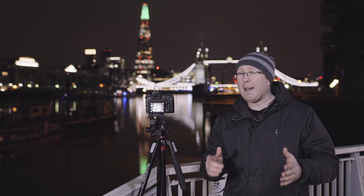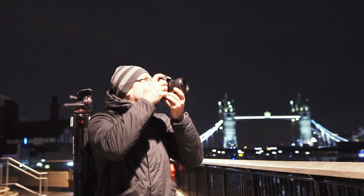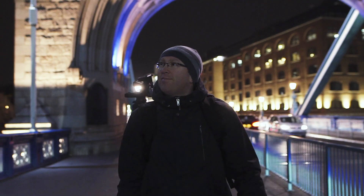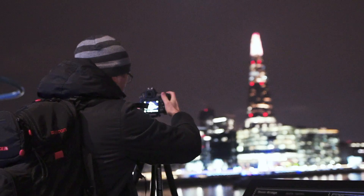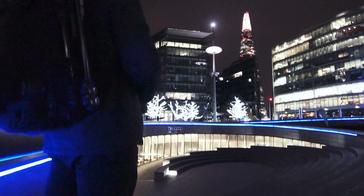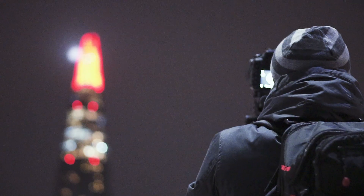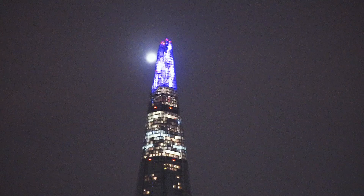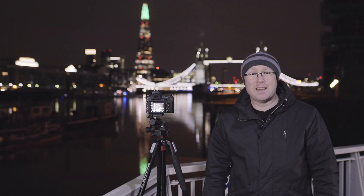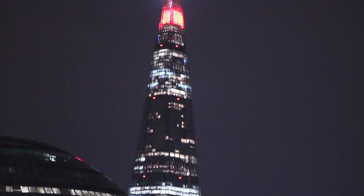Hi guys, I'm Michael, London Viewpoints on Instagram, and in this video you're going to learn 5 tips from me on how to get the best photos of the Shard lights. It's Christmas time and the Shard is lighting up for London in a spectacular way again this year.